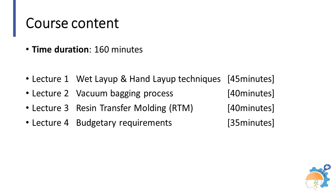Lectures include pictorial, video, and audio aids for better understanding. These manufacturing techniques require smaller budgets and working spaces. Manpower required for these processes is also low.